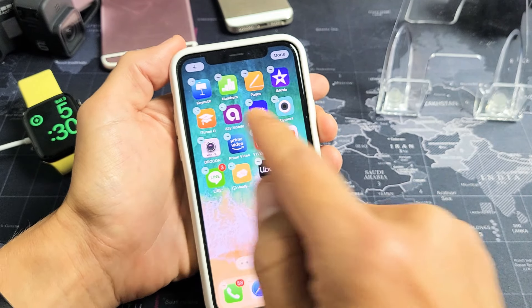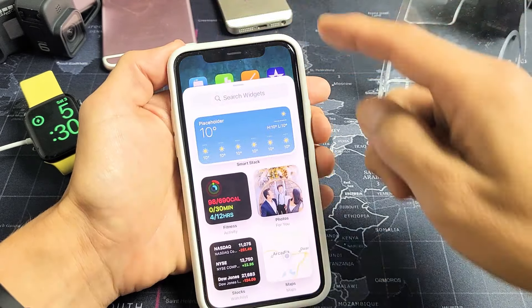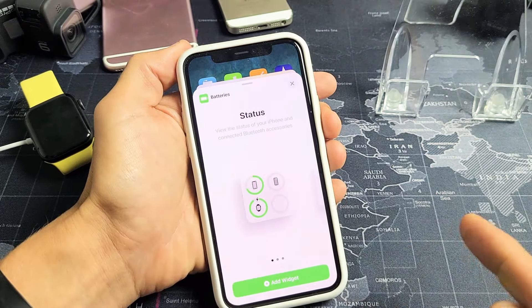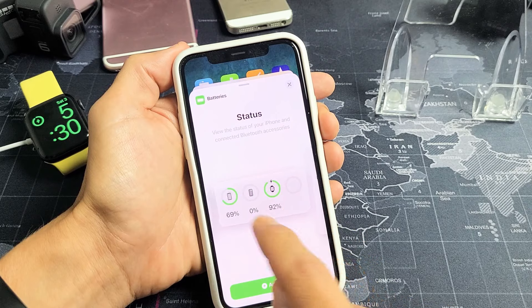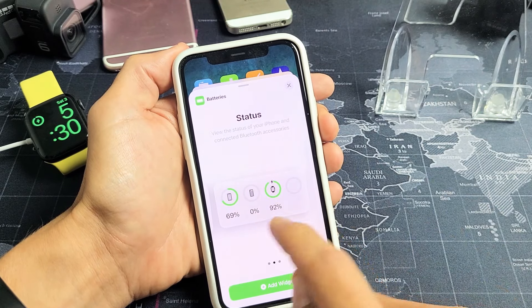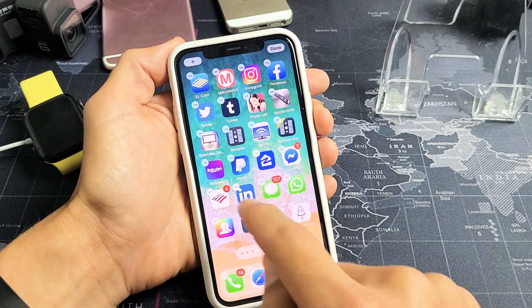So if you want to add this widget, just go anywhere on your iPhone where there's a blank space and press and hold until everything is wiggling. Then in the top left-hand side, you see a plus sign — tap on that, scroll down and look for the batteries widget. Tap on that and you have a choice of sizes. I'll go ahead and use this one here, add the widget, and now you can see it's on my screen. You can move it to a different location, and when you're done, just swipe up. Now every time I can just look right there — there's my Apple Watch.